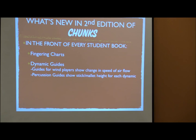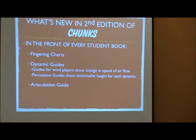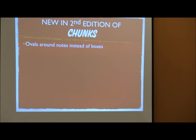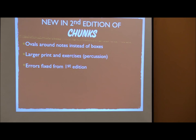There are dynamic guides in each book for wind players showing the change in speed of airflow, with breathing gym applications. Percussion guides also have stick and mallet height for each dynamic. In the front of the book it's like one-stop shopping — the full guide of dynamics, the full guide of articulation, easy to explain. For percussion, all the rudiments are laid out from easiest to most difficult on two pages. There is also more focus on each instrument's technique; instead of a combined flute-oboe book, there is now a separate flute book and oboe book, with descriptions about important things to keep in mind when playing in different registers.